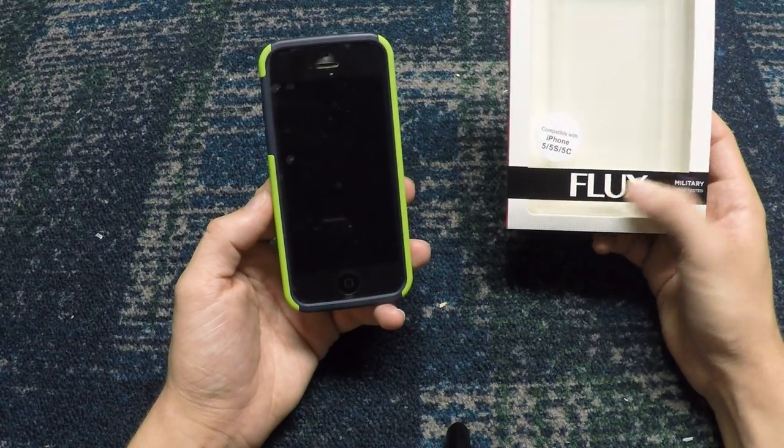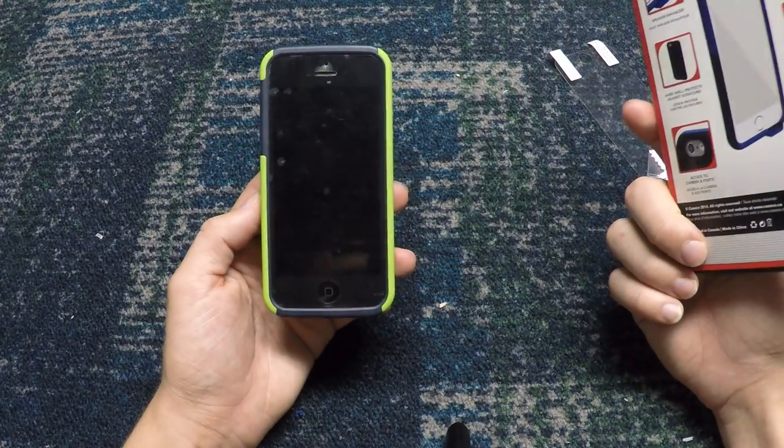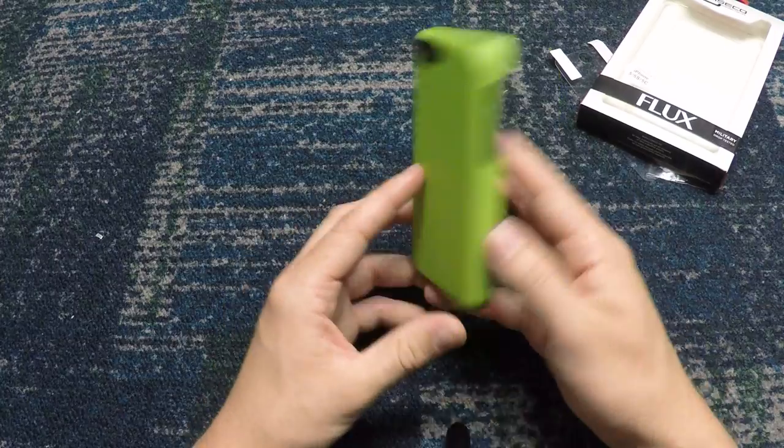This is specifically their Flux case. They actually make two different cases, so if you want to go check the other one out too that's fine. I may be doing a review on that eventually, but I liked this one better.